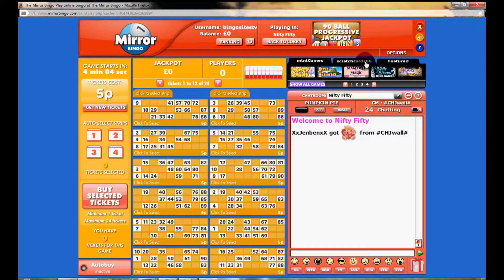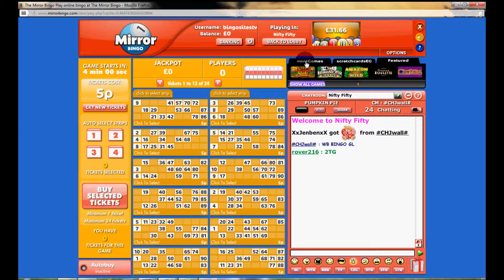If you want to play some other games, you can play a few scratch card style games, and you can play these games while also chatting at the same time.